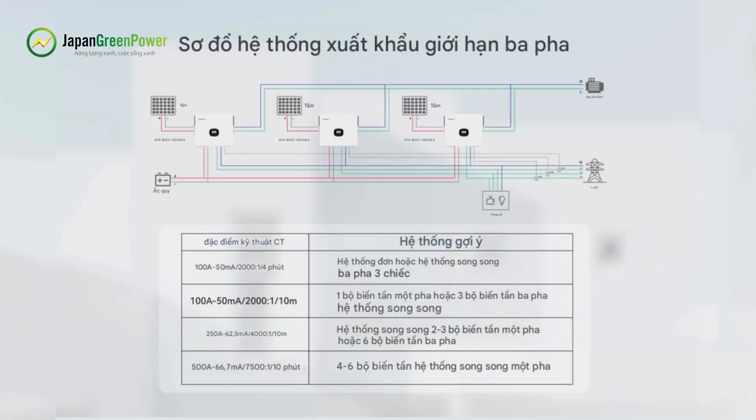For a three-phase system, select one inverter in each of the three phases to connect to the CT. The entire three-phase parallel system requires three external CTs, which are placed near the grid.